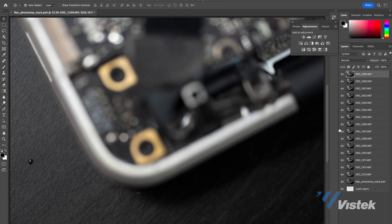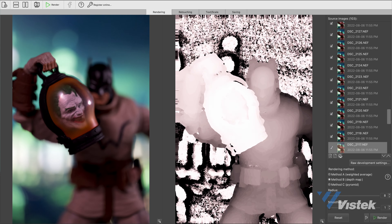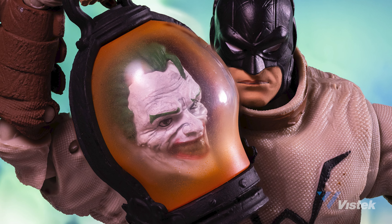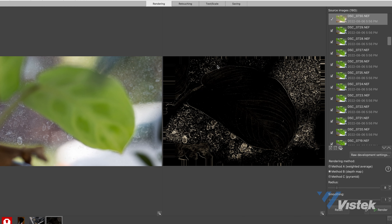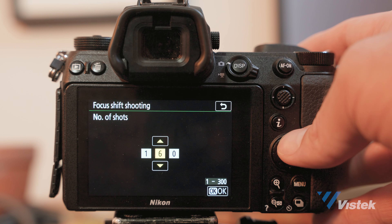Once you've taken all those images, you bring them into the computer and combine them in a program like Adobe Photoshop or Helicon — both of which can stitch all your images into one, similar to a panorama but at extreme close range rather than a landscape. There are many other paid and free programs available as well. Knowing exactly how many photos to take for your focus stack is something that comes with practice.